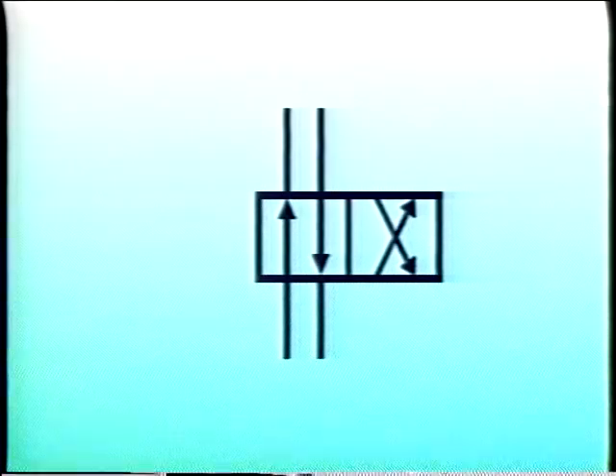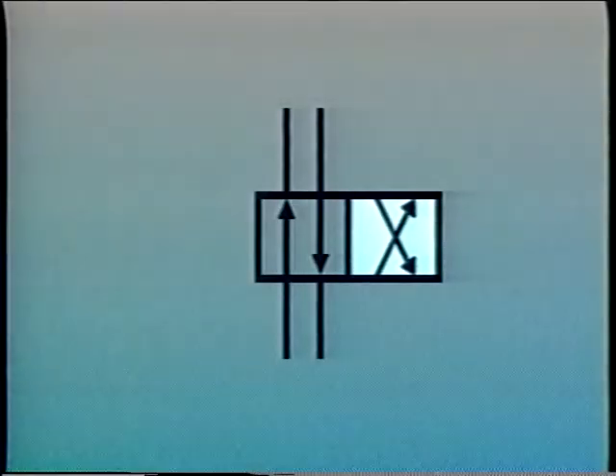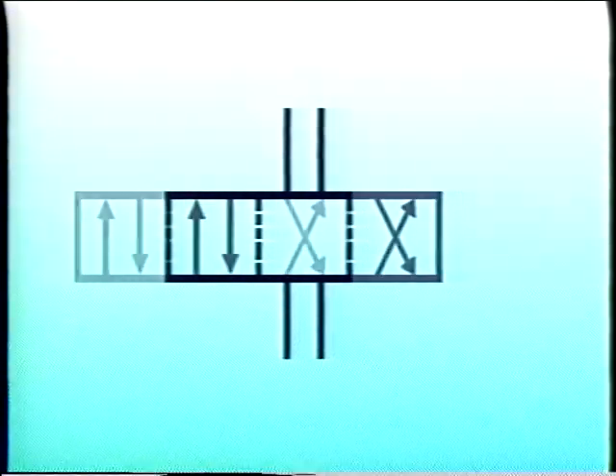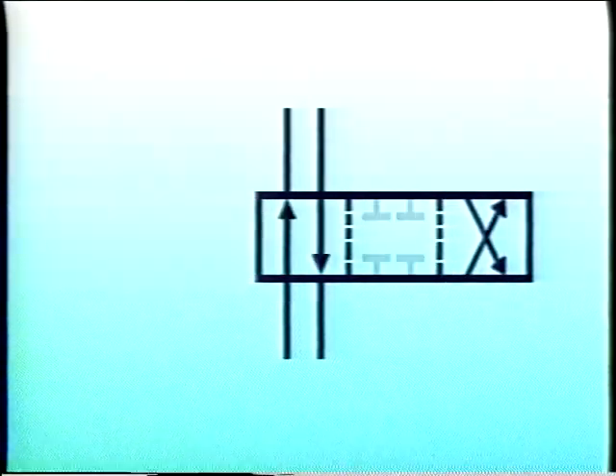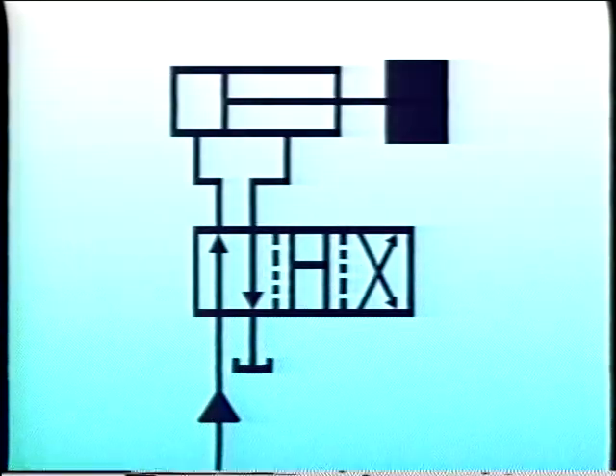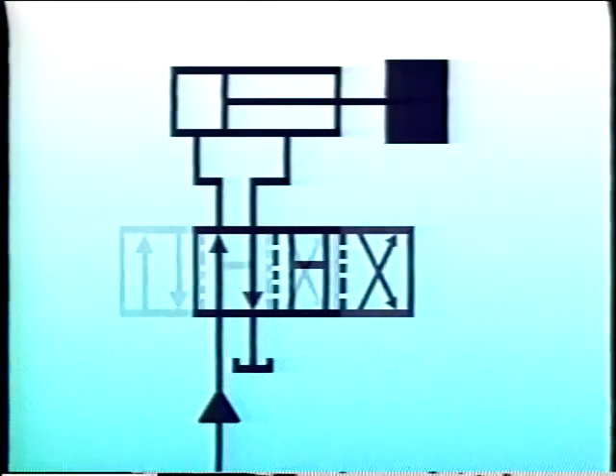Even when a four-way directional control valve has only two positions, it may still have what's called a crossover condition, which may affect system operation. The dotted lines in the symbol indicate that although the valve has only two positions, there is a third position for an instant as the spool shifts from one end of its travel to the other. In this example, the spool has a closed center crossover condition — during a shift from one extreme to the other, pressure will drop very little. In some applications, however, a slight drop in pressure may be desirable. If a heavy load must be reversed, an open center crossover condition may be used to minimize shock as the spool shifts.